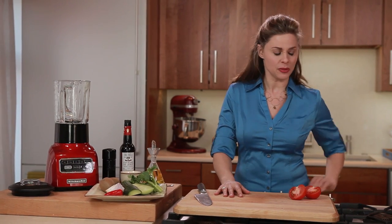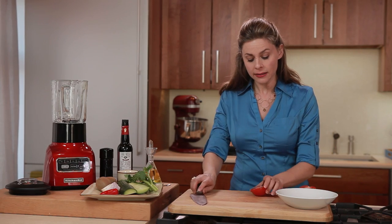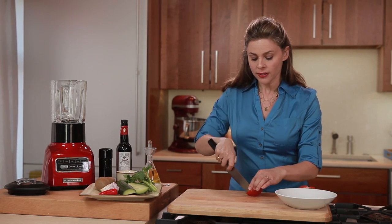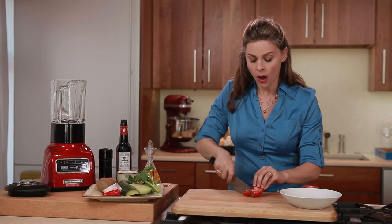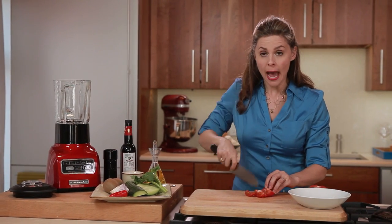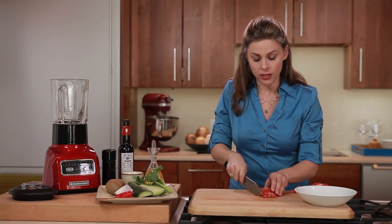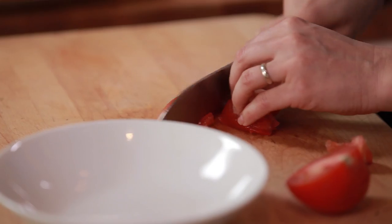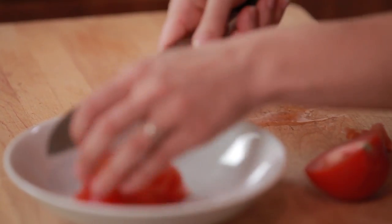To begin, we're going to cut up some tomatoes. Now normally gazpacho from Spain is a tomato-based soup, but I'm using kiwis because I love the tart flavor. We're just going to use the tomato here as a garnish on top, so that's why I'm just rough chopping it — I'm not going to add it into the soup until the very end.